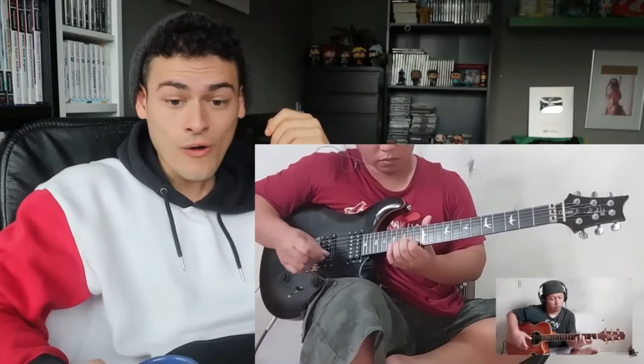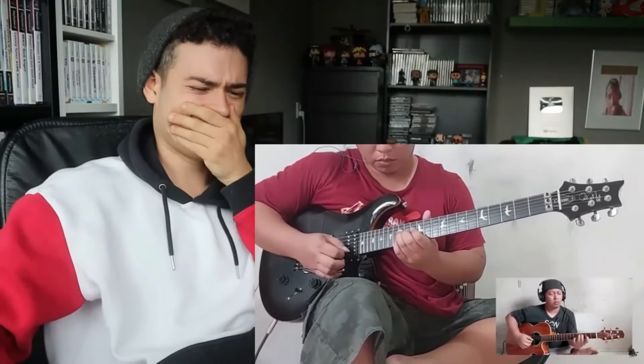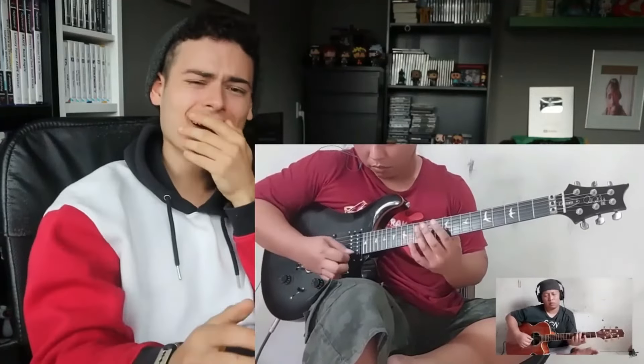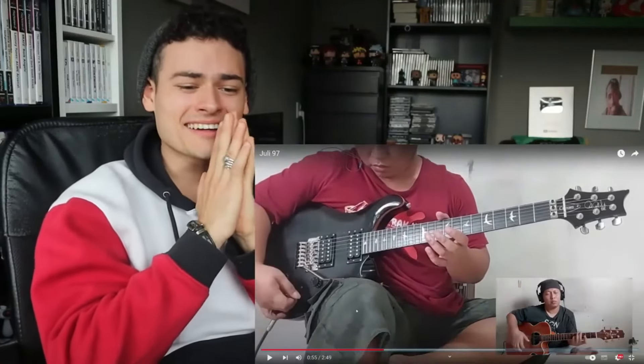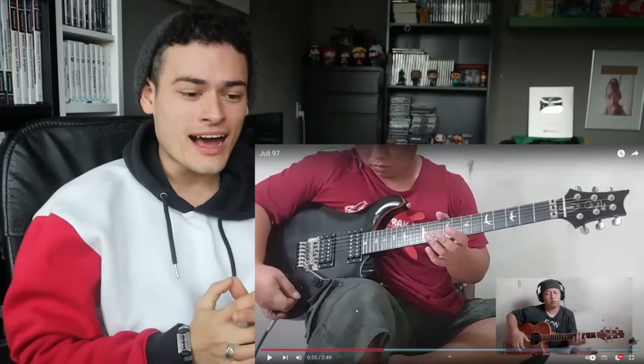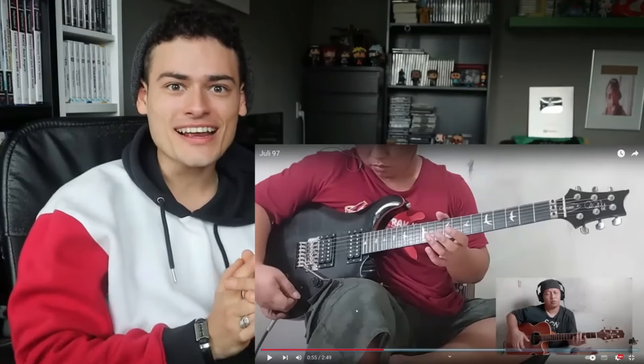Oh, he's playing — oh! I didn't even know that he played electric guitar. Oh my god, I think I've never seen him play electric guitar. He is shredding.